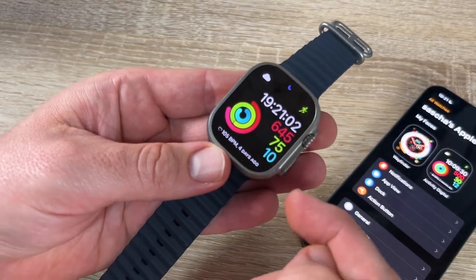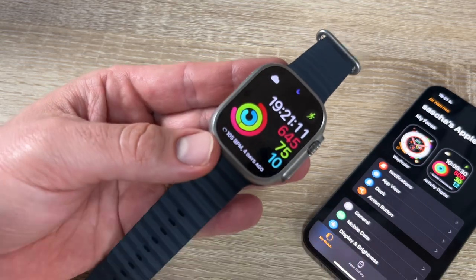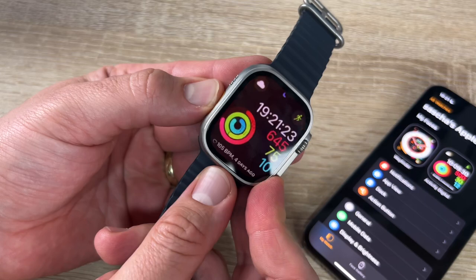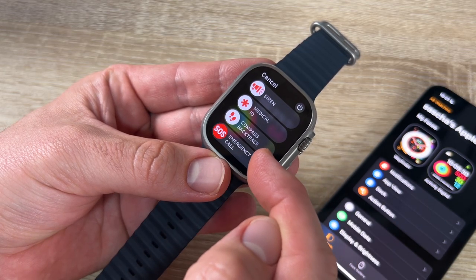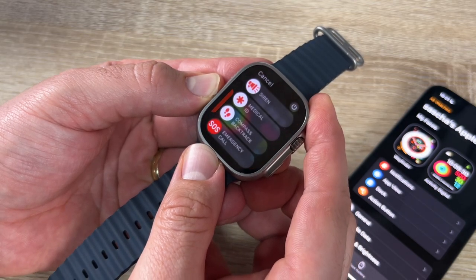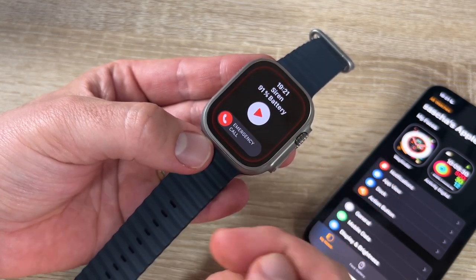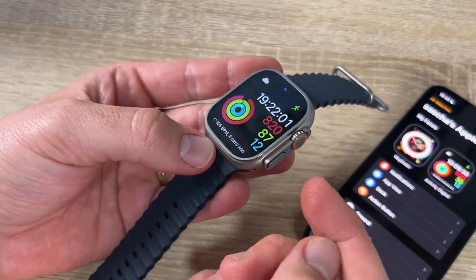On the watch itself: the Action button on the left — I've set it to the torch light, so pressing it turns the torch on and off. If we push and hold the orange button for a long time, it goes to the emergency setup, where we can choose the siren, medical ID, compass, backtrack, or an emergency call. Hold it even longer and the siren automatically sounds — and it is very loud.